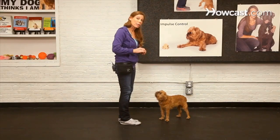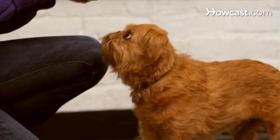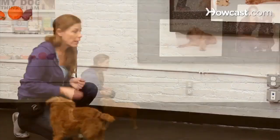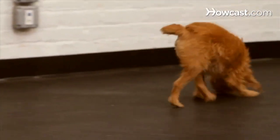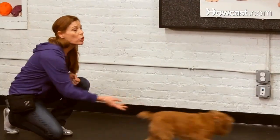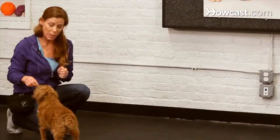To get even more distance, a fun game you can play is to actually toss the reward instead of hand feeding it. This way I can get him away from me. With a little bit of distance comes a little bit of speed too. We don't just want our dog to come to us the first time we ask — we want them to do it as fast as they possibly can.